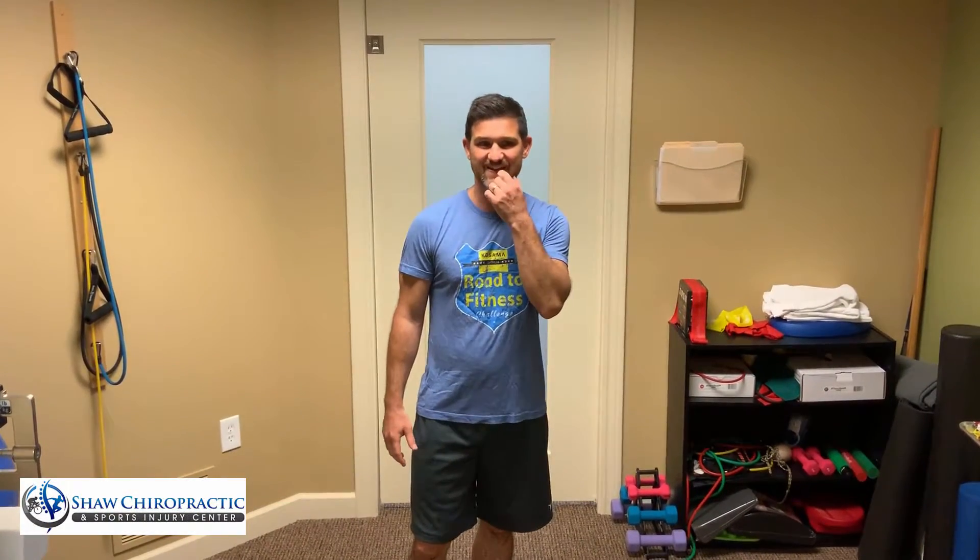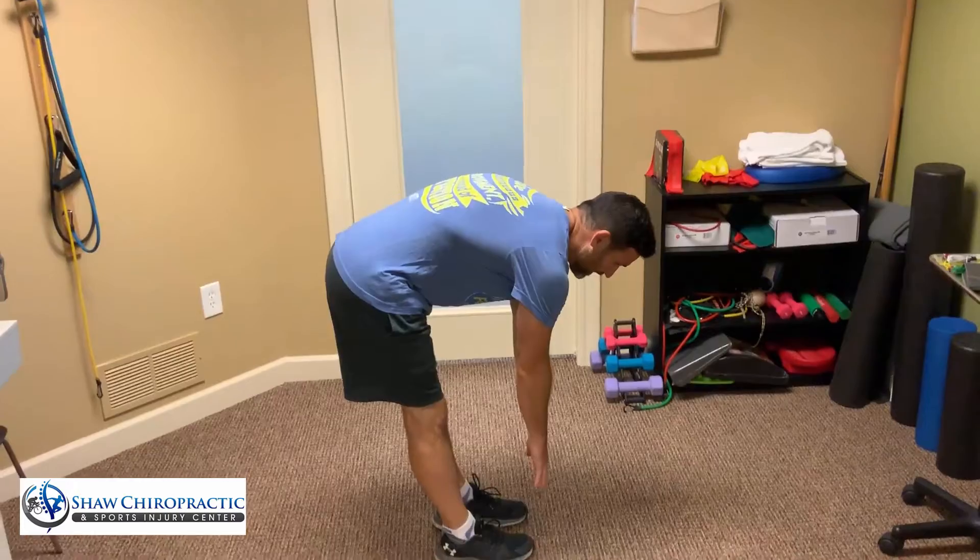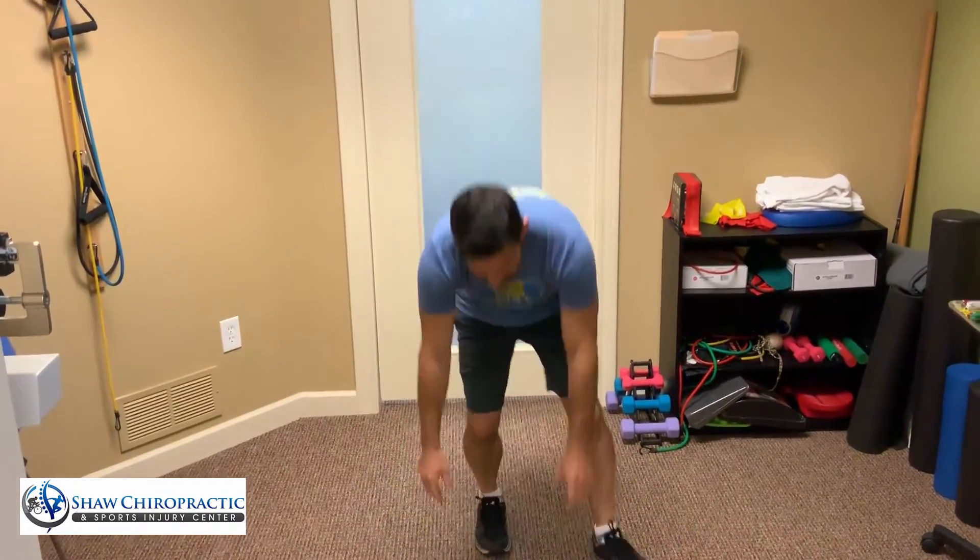One of the things that we often have to educate patients with who are dealing with sciatic nerve issues is that they have to eliminate any type of straight leg or hamstring style stretching. It could look as simple as bending over and touching your toes, something like this.